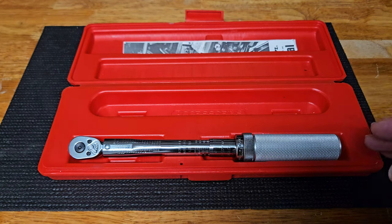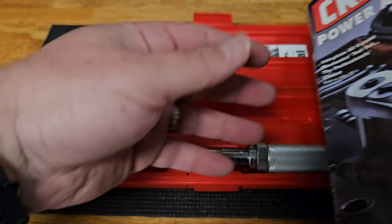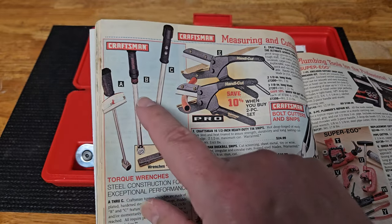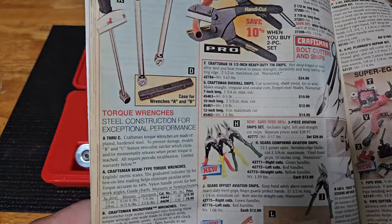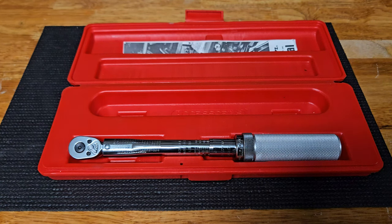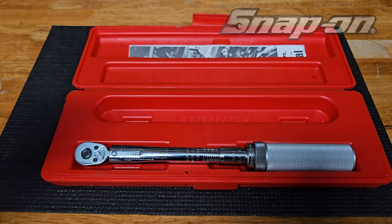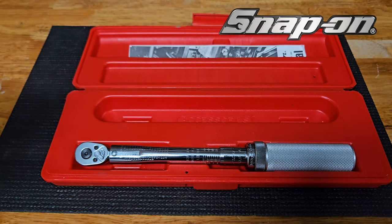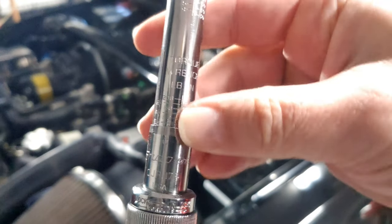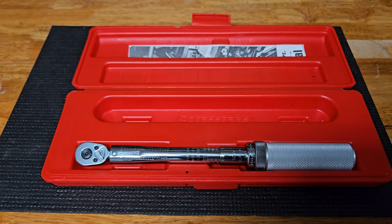I'm really happy with this investment. To get a good quality click-type torque wrench you're going to be in this price neighborhood anyway. I had a Craftsman torque wrench 20-plus years ago and after about a year it broke — I took it to Sears and they wouldn't warranty it past a couple of months. That's why I appreciate a high-end tool like this Snap-on. Now I've got the quarter-inch, the three-eighths, and the half-inch — I can feel confident that I've torqued to specifications. Leave a comment below, give it a thumbs up, and until next time, this is the Eclectic Handyman — see you later.